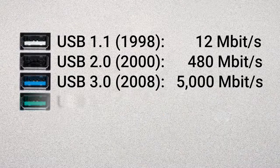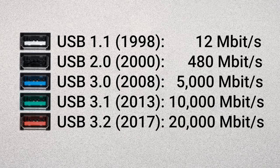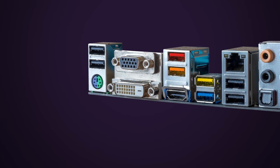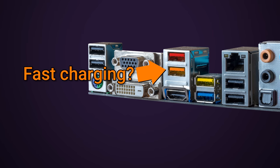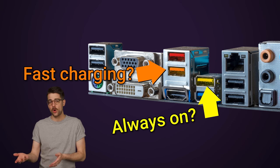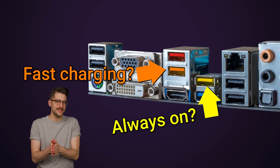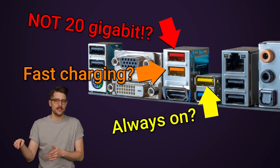We got teal for 10 gigabit per second USB 3.1, and red for 20 gigabit USB 3.2. There are also colors that often indicate that the port either supports fast charging, or stays on when the rest of the system is powered down for charging purposes. These are usually warmer colors like yellow, orange, or red — so that red port on your PC might not actually be 20 gigabit.